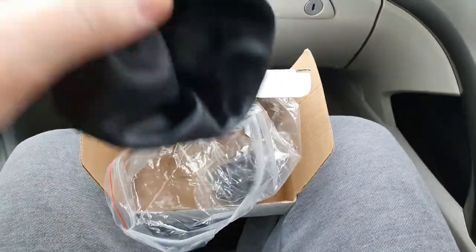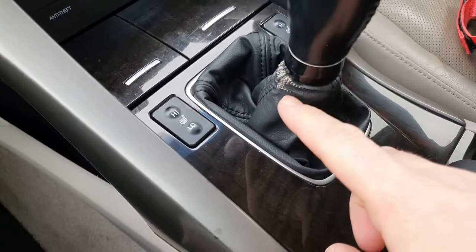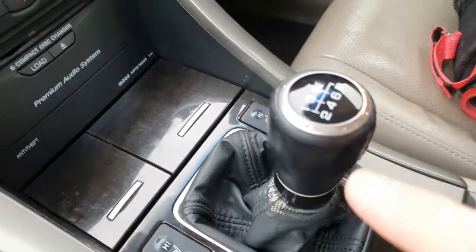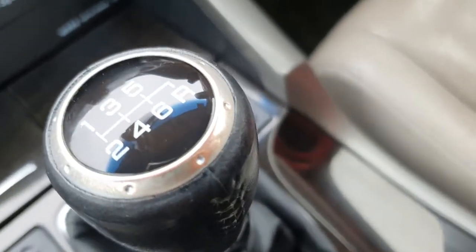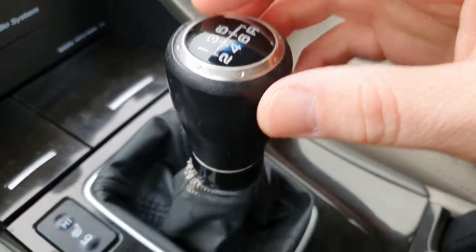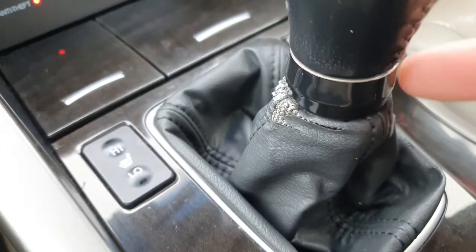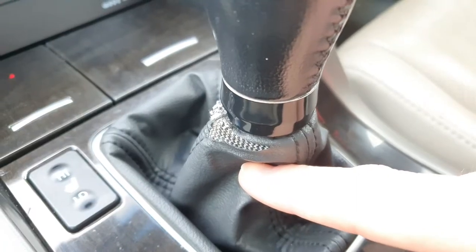The new one looks identical to the original but it's obviously cheaper. As you can see, the letters are all peeling off the old one, it's all faded, the chrome has kind of gone off it — it's worn down. I might keep my actual knob itself but the area around it is all worn as well.